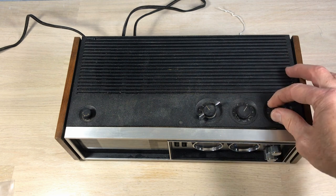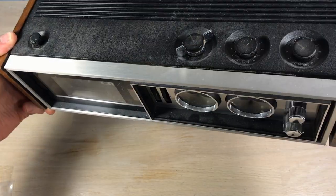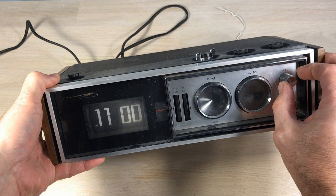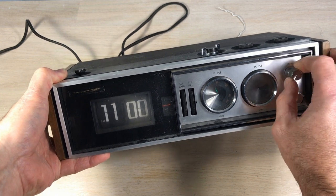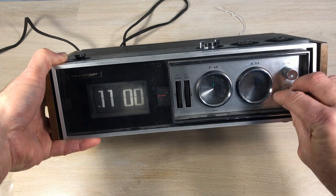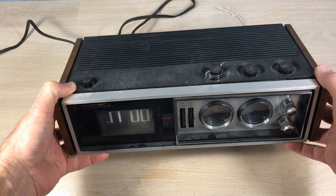That's the tone control there — it serves for treble and bass. You can see the light on the dial there for FM. The second knob is the FM/AM selector, and that's got to be part of the problem, as well as the volume — it's going to need to be cleaned, which will probably fix up the problem just fine.